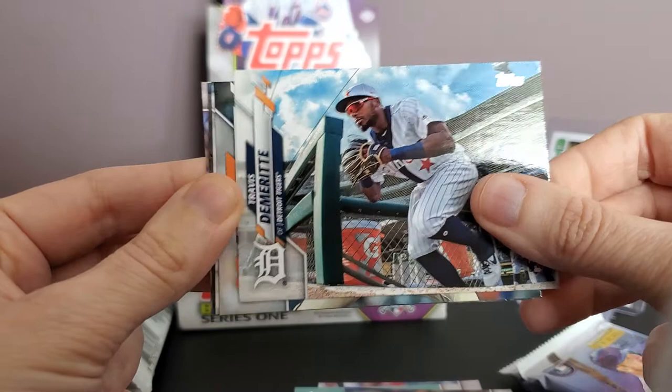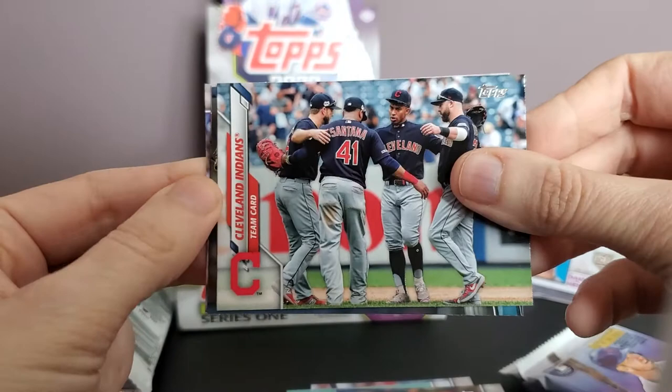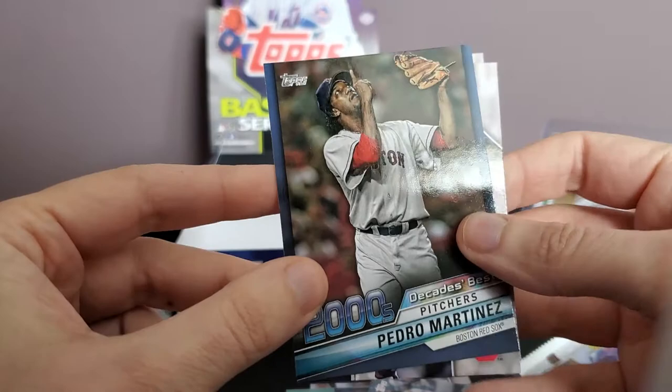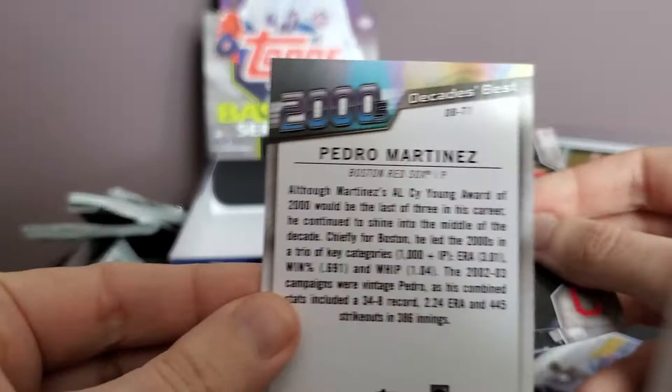Travis Demeritte rookie card — pretty sick card for a rookie card. Johnny Cueto. Team card for Cleveland. Another Decades Best — we're getting a lot of 2000s and 90s which is my era, and a bit of the 80s. Pedro Martinez, former Expo — pretty cool card.